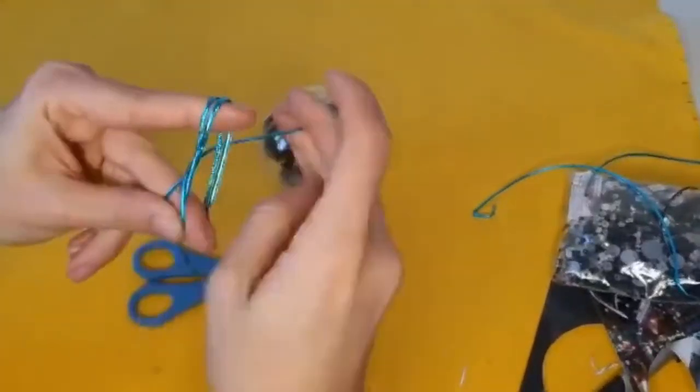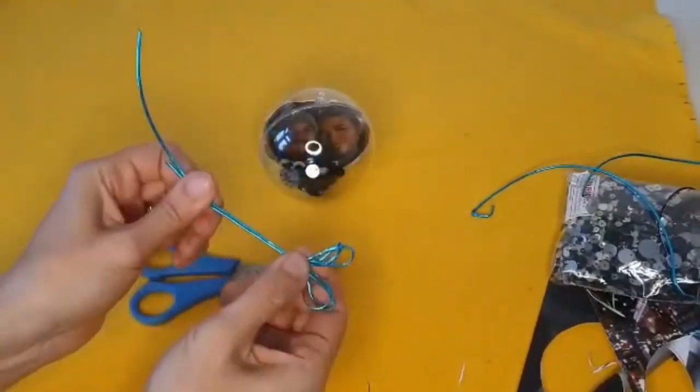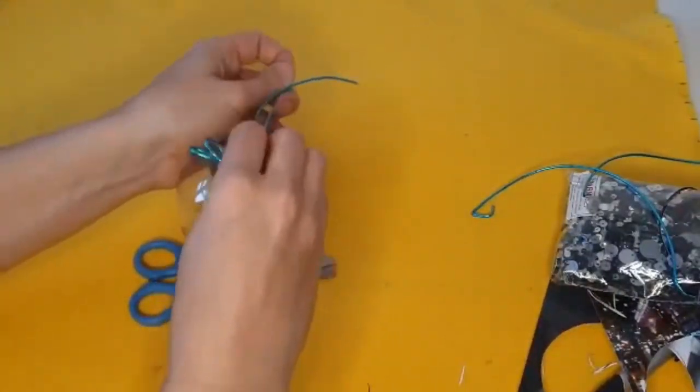The last part, you are going to put your ribbon on, but here we're going to make the ribbon turn into a bow and also form the memory bauble hook.